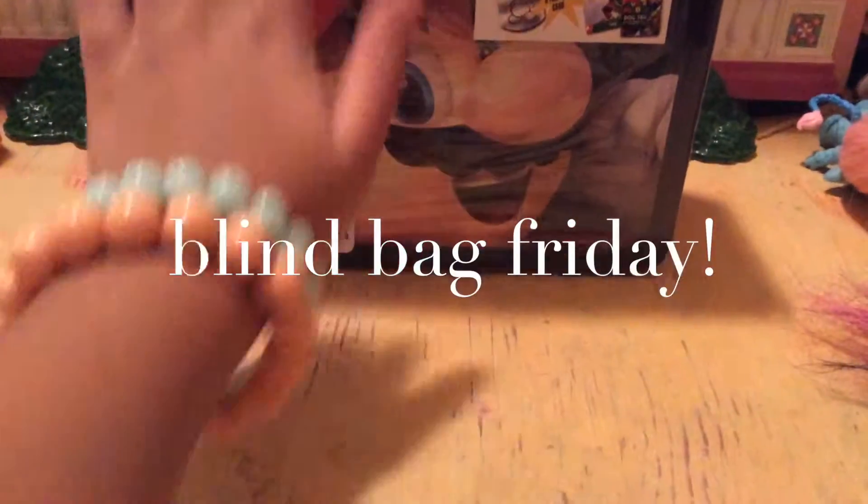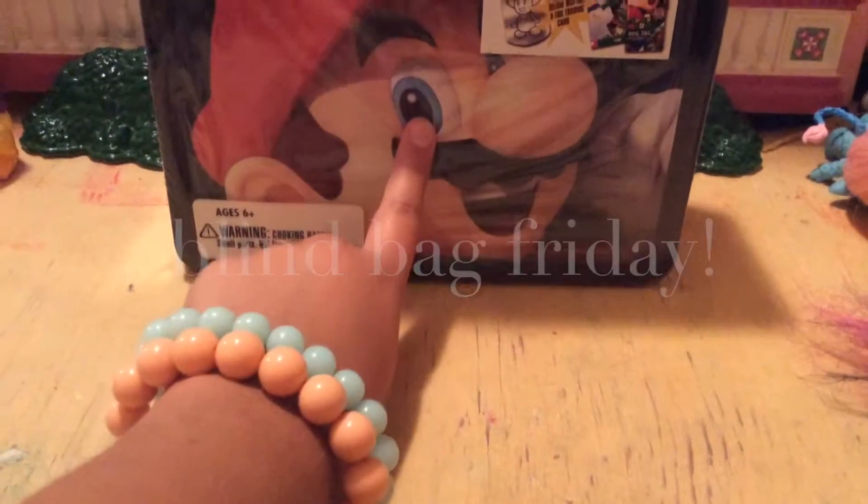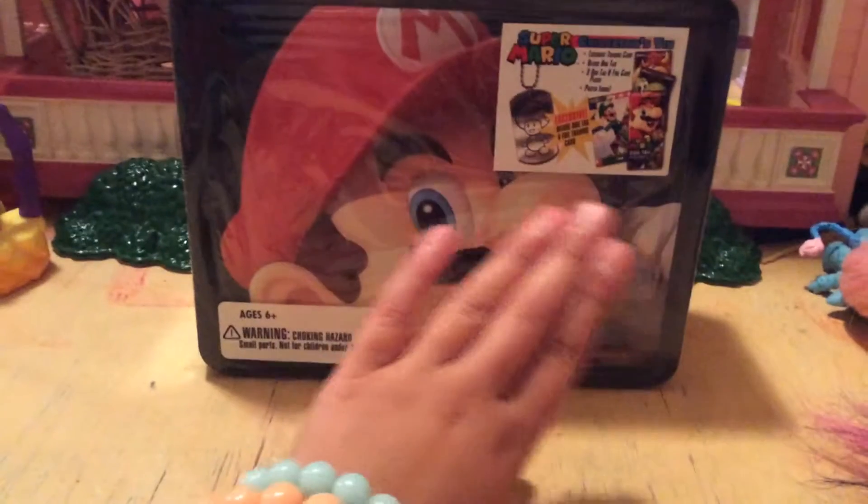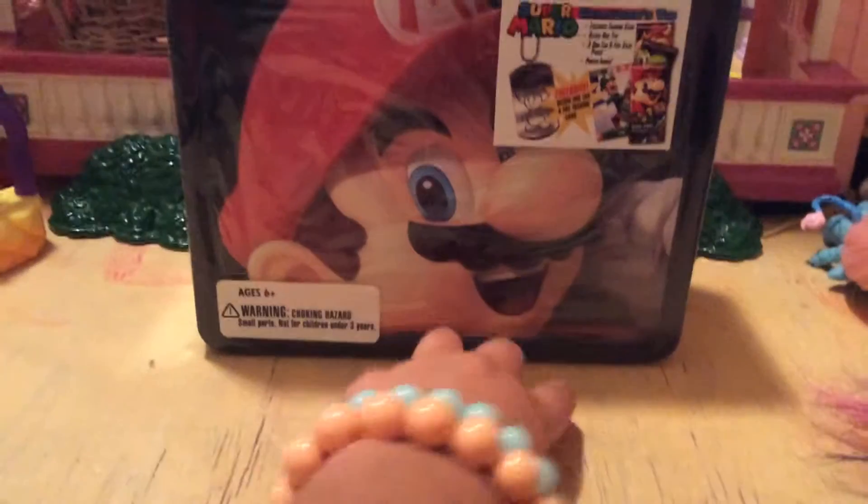I'm trying to be more involved with things. Very soon I will be starting Blind Bags Friday! I'm super excited. I might use the lunchbox to put the blind bags in, and there's so much more I might do with my channel. But I brought the lunchbox and that's what I'm going to do today. Let's just get started — I already teared it a little bit so we can open this up.